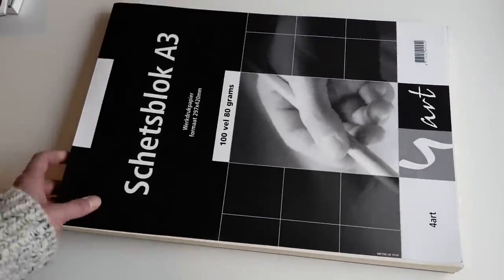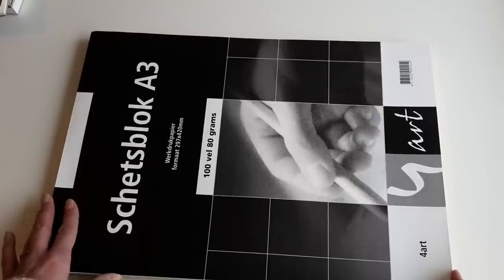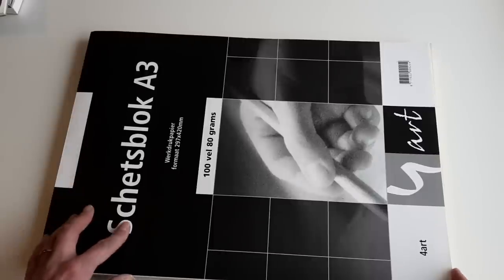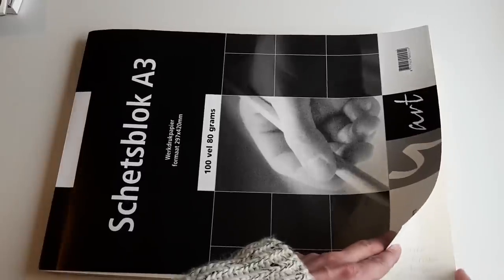I use this paper for sketching. It's a larger block — in Europe we say A3, which is double A4. A4 is almost the same size as the US letter size, so this is about twice the size of a letter sheet. I mainly use it for sketching, though I sometimes make complete drawings on it. These are all little sketches of flowers and leaves that I think I could use in drawings.